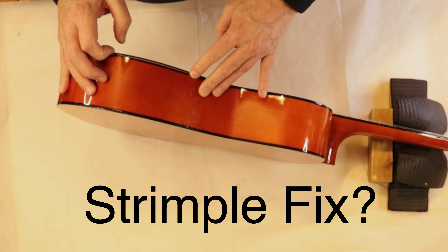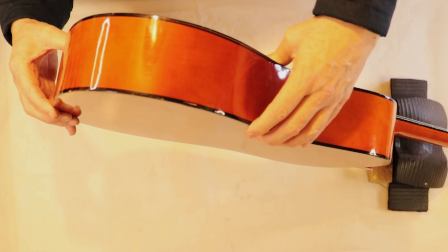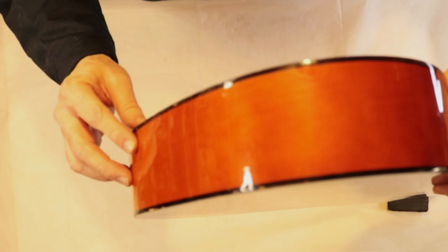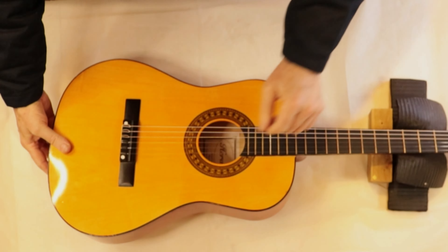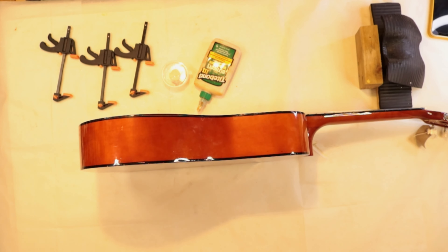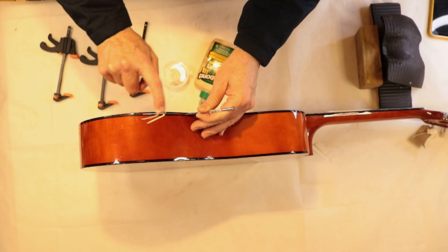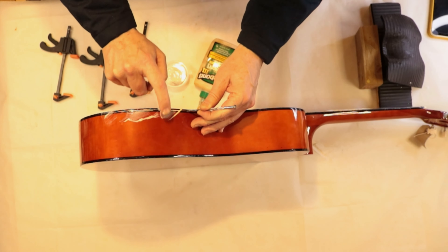I'm going to slather some Titebond in there and put the clamp on it — it might actually be the whole way around the guitar. There might just be a crack there; I think it's been dropped. Now pay careful attention because this is highly technical and takes hours to do: stick a screwdriver in there, stick your finger in it, slather the glue in. You can see I'm a professional!